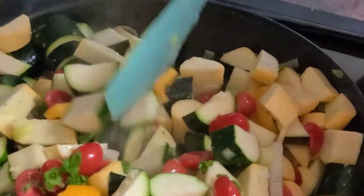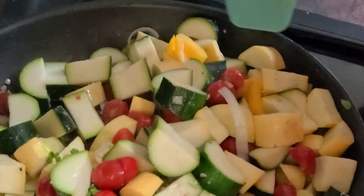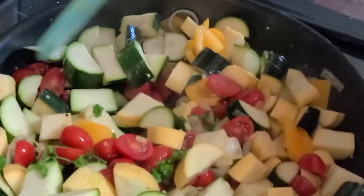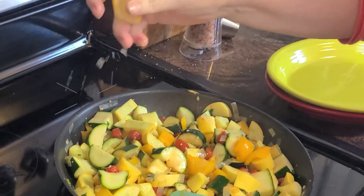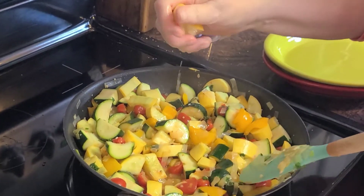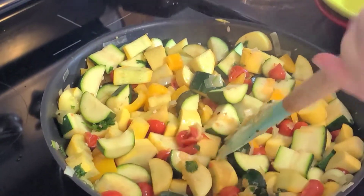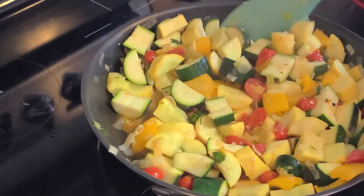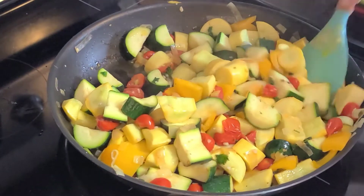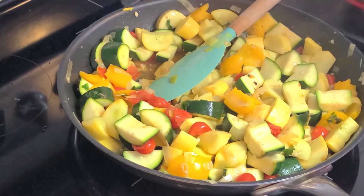I'll just stir this occasionally as it cooks while the fish finishes up, and that'll be dinner. I'm going to add just a little bit of lemon juice to this mixture. Sorry — the dog's licking my leg while I'm trying to make dinner here. And then that's about done, and we'll be ready to go get the fish off the grill.